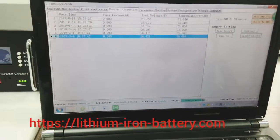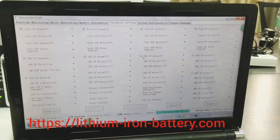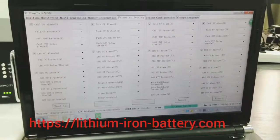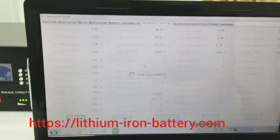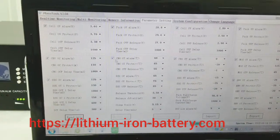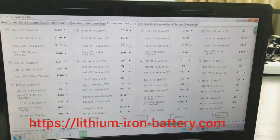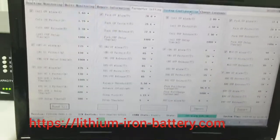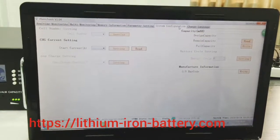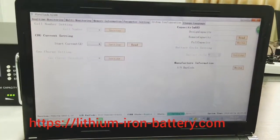The parameter settings show all the settings for the battery pack — for the cells, for charging, discharging, alarms, under-voltage protections. These are all set by administrator engineers before we send out your battery pack. The system configuration function is not open to clients. If you are doing some projects and really need access, you can contact us and we can provide it.